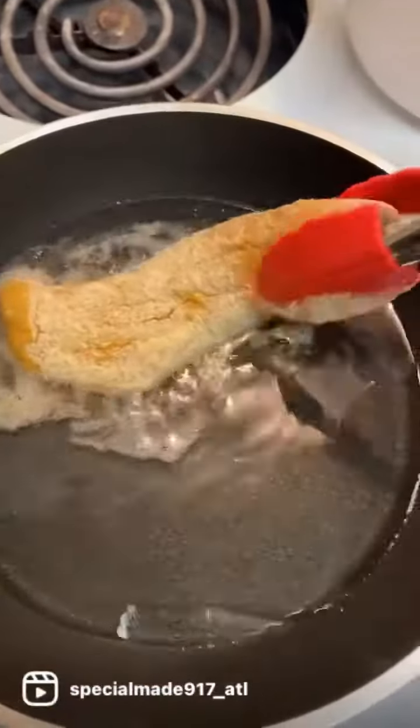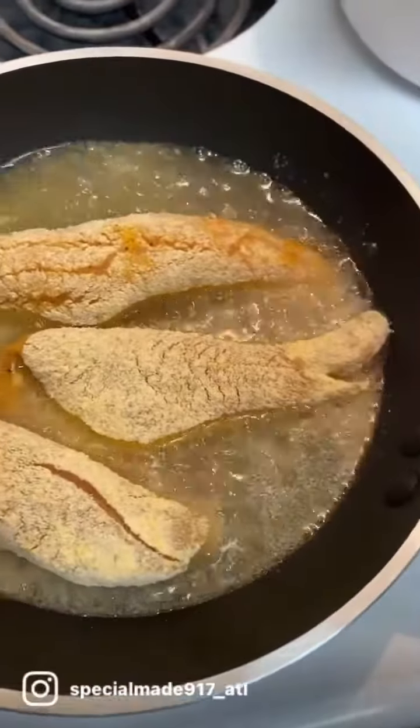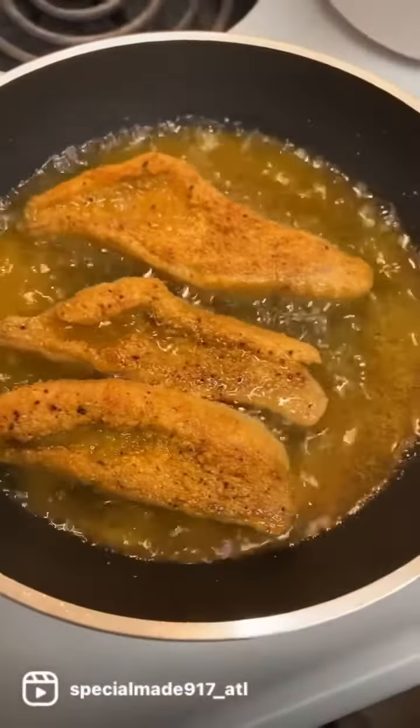We're going to let this smooth mamma jamma down. You hear that sound? Oh, look at the color. It looks good and it sounds good.